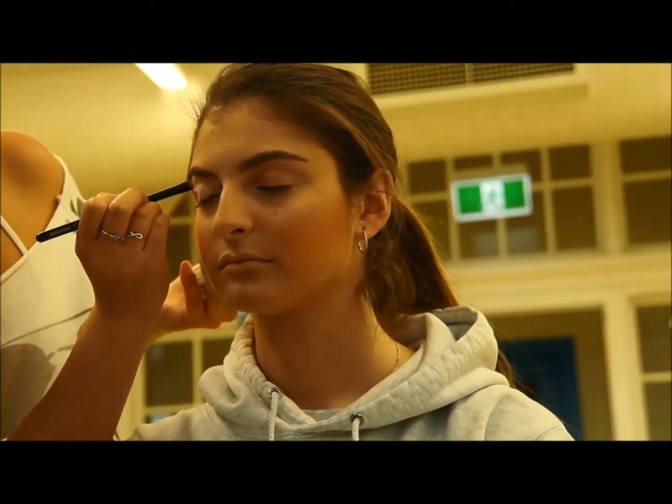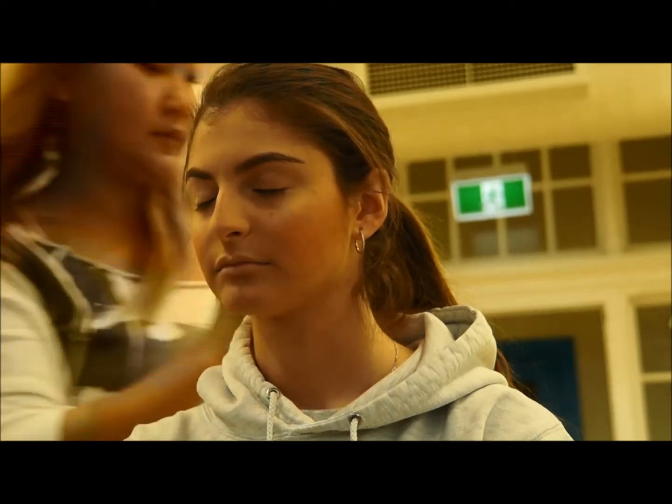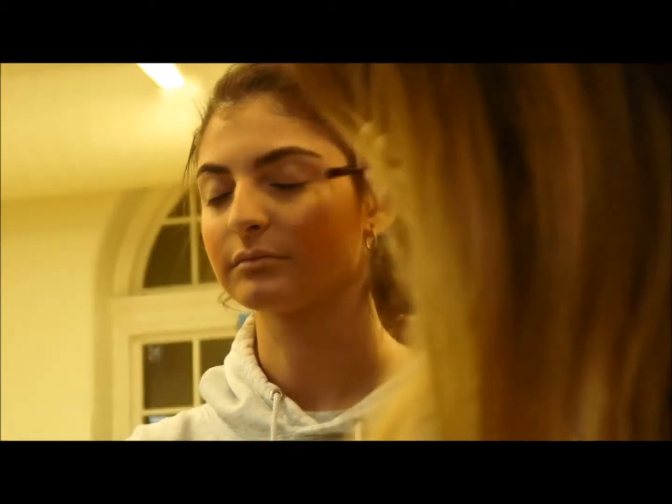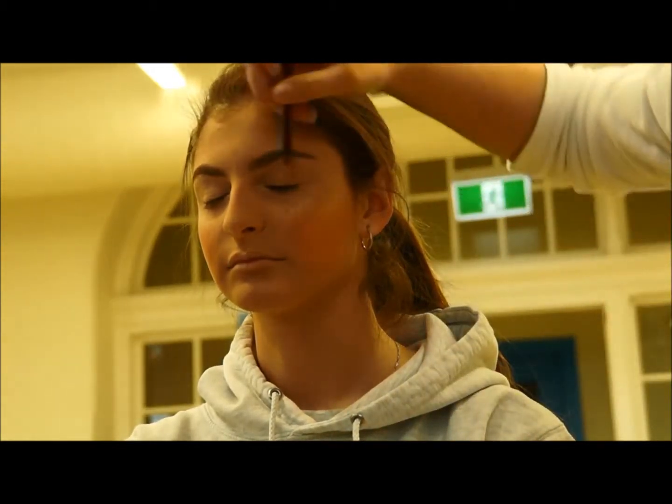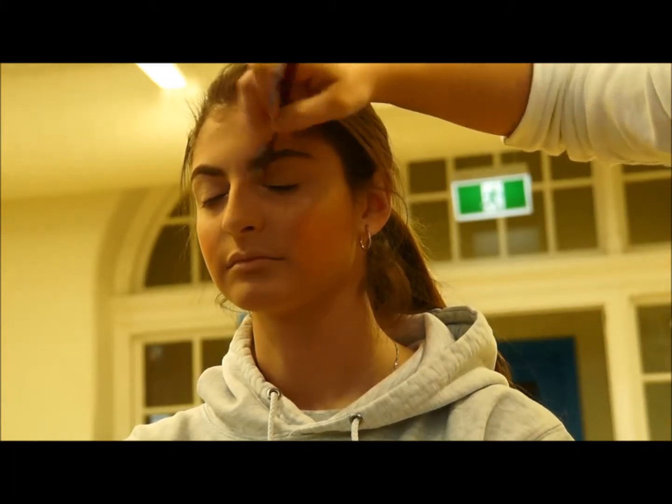I do that over the full lid, right up the top over the brow bone and the full lid. That just gives it a highlight effect so that it's not one-dimensional.